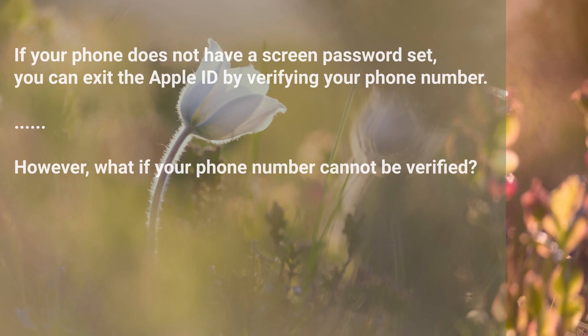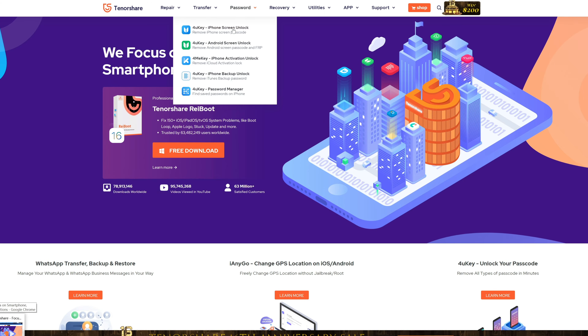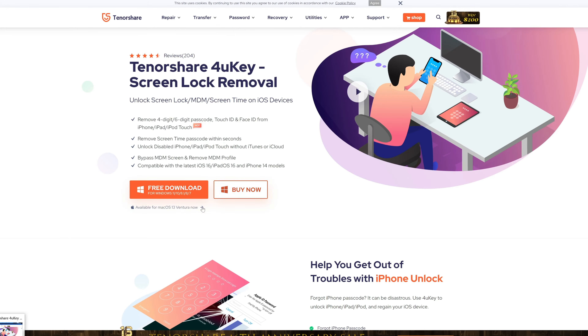If your phone does not have a screen password set, you can exit the Apple ID by verifying your phone number. However, what if your phone number cannot be verified? No problem — you can try removing your Apple ID with 4uKey on a computer.